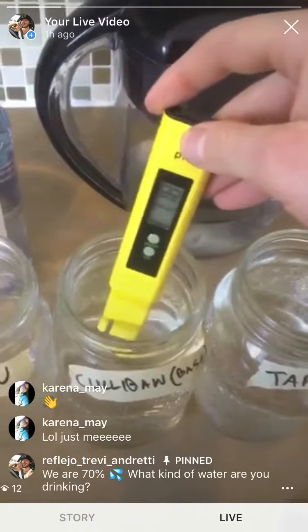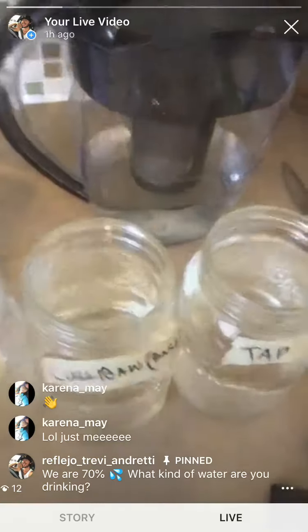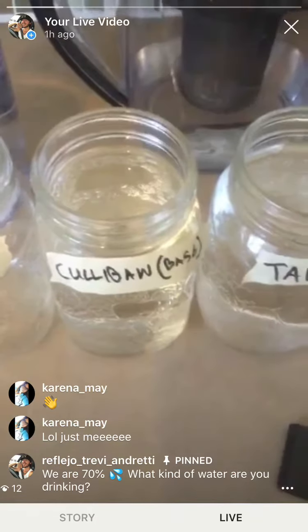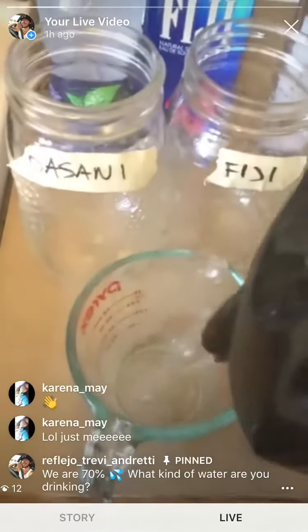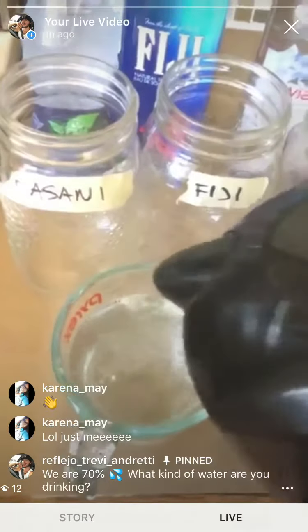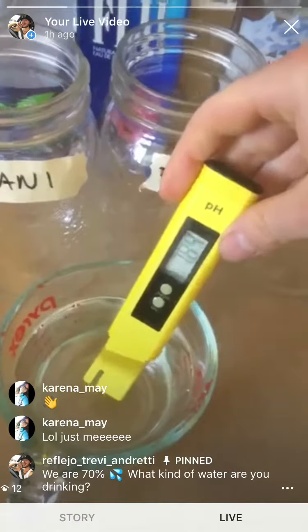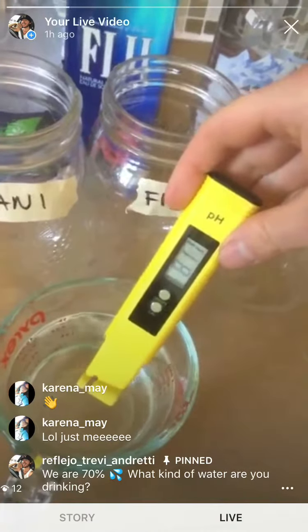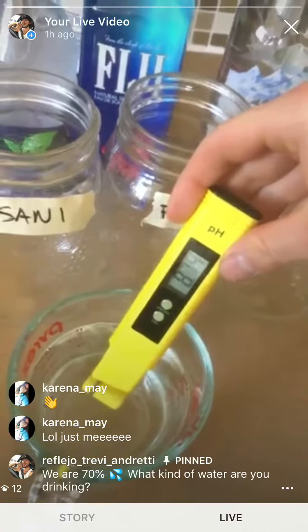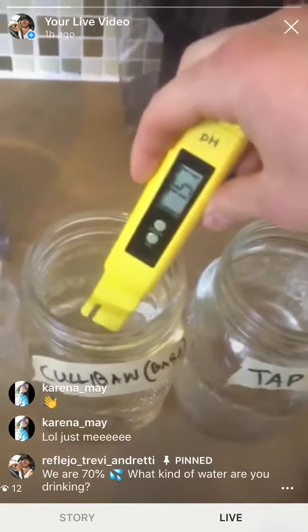As you can see, it is dropping below 7.4, which means it is now acidic water — so that's trash. Basically Culligan water, essentially the best water you could be drinking, is trash. I have added it to my alkalizer, so let's see what happens to the pH. Now it's rising way over 7.4. Disease cannot live in a pH of 7.4 or more — well over 8, that's pretty impressive just for a little water filter. Without this filter it drops below 7.